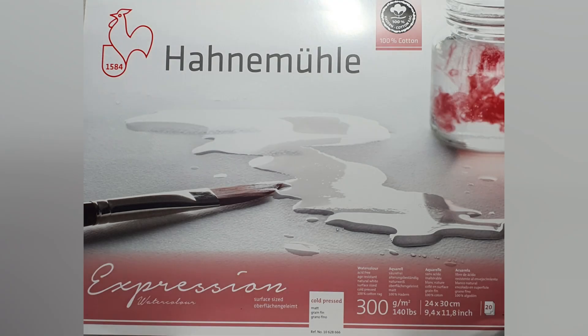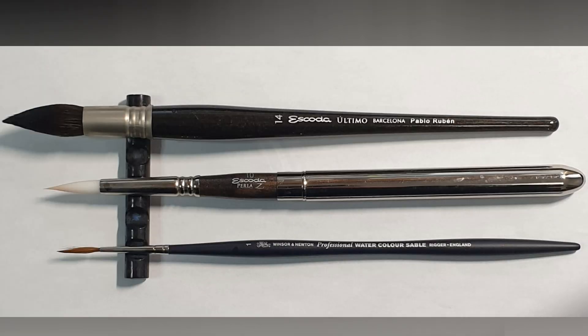We are painting on Hannemühle Expressions cold press 100% cotton, and the brushes are Escoda Altimo number 14 mop, Escoda Perla number 10 round, and a Winsor & Newton Professional number one rigger. You will also need some cling wrap and masking fluid.